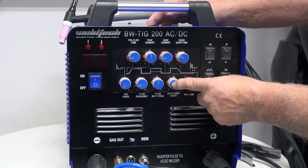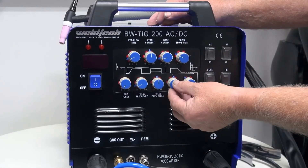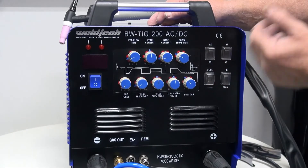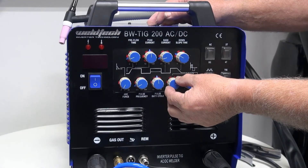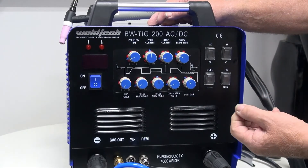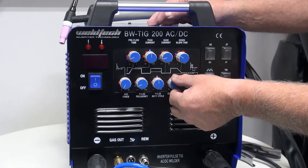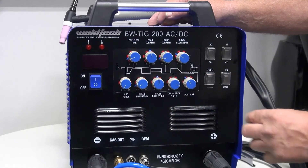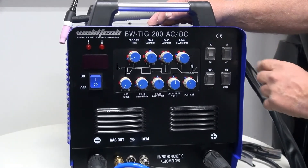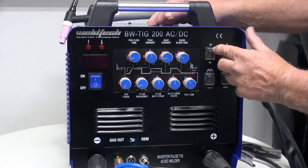The next dial is called AC balance or AC planning, depending on your terminology. I always recommend starting at 50%, meaning the top and bottom halves of the square wave cycle are equal. Turning it to the right gives more heat into the tungsten; turning it to the left gives less heat into the tungsten but more penetration into the workpiece. A tip: when fitting a new tungsten for aluminium, wind the balance up to get a nice ball on the tungsten end, then turn it back. Note that AC balance only adjusts when you're in AC mode.